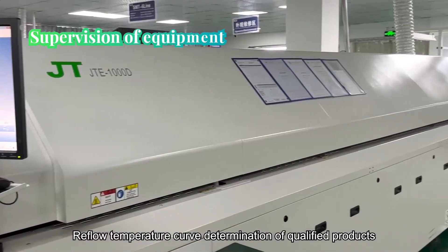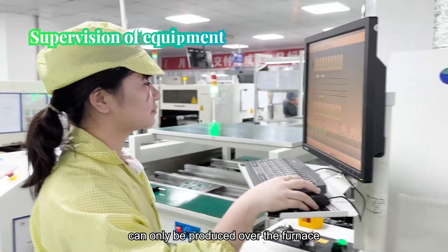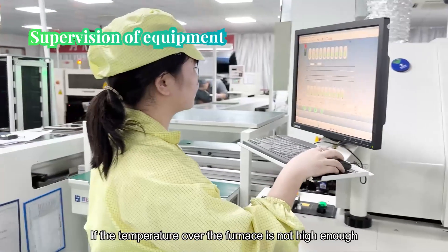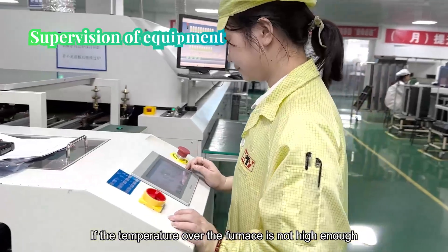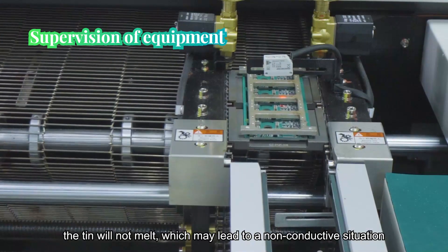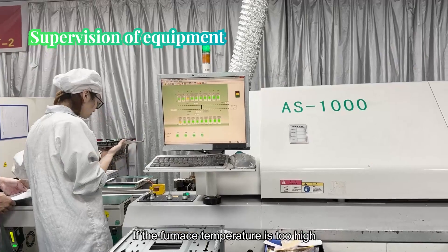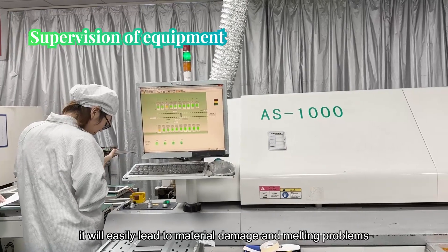Check the reflow parameters. A qualified reflow temperature curve must be established before products can be processed through the furnace. If the furnace temperature is not high enough, the solder will not melt, which may lead to non-conductive joints or cold soldering. If the furnace temperature is too high, it will easily lead to material damage and melting problems.